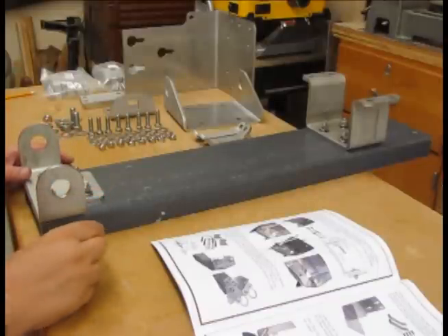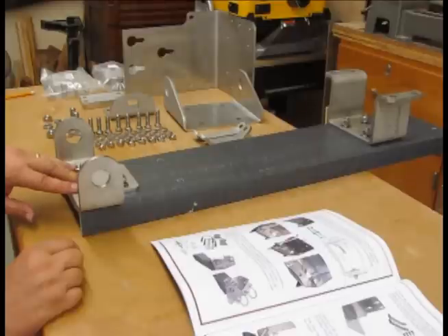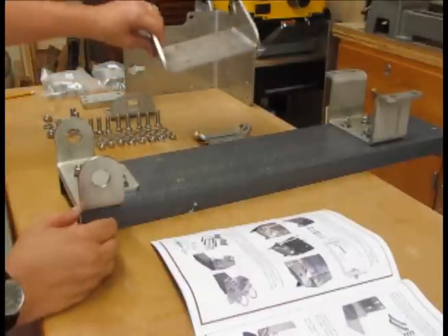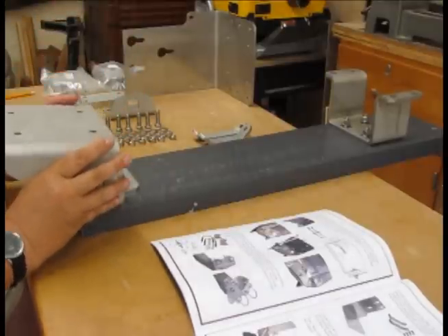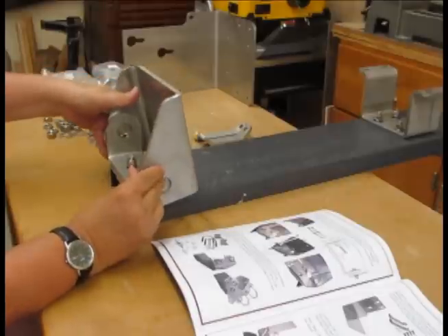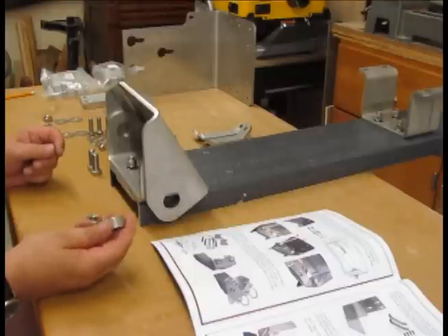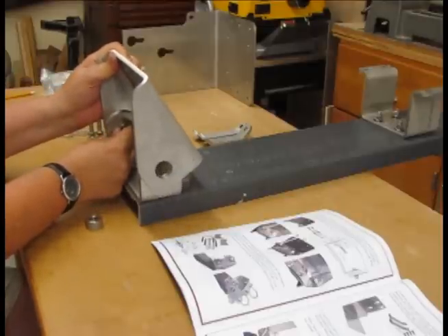Next we're going to mount the base side hinge. This part on the bottom of the composite channel is the antenna side hinge — the antenna itself mounts on this composite channel. This is the hinge portion. The part that goes to the mast is this piece here, and it mounts like so. It mounts here with a couple of bushings. Here are the bushings, the nuts, washers, and bolts. First you take one of these bushings, slide it into the pre-cut holes through both sides of the hinge.